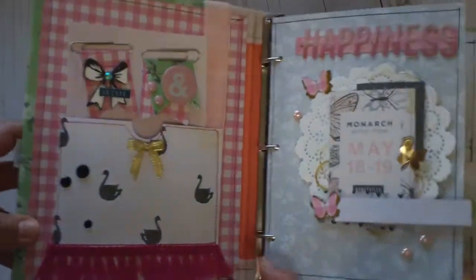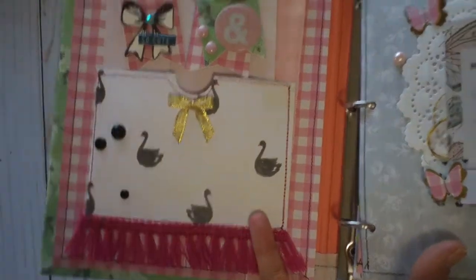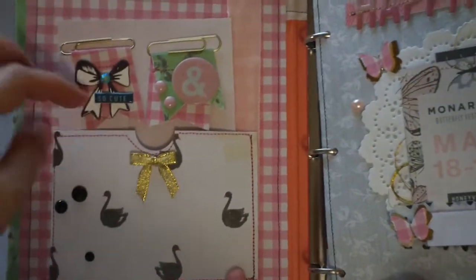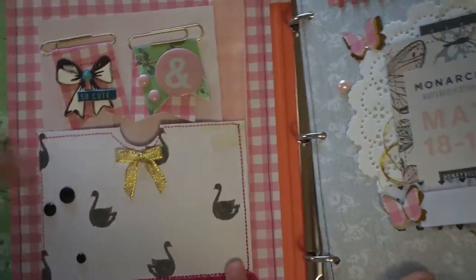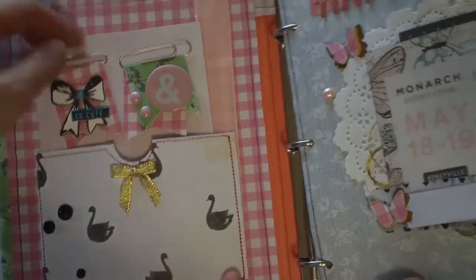Here's the first pocket. I created it out of the swan paper, did some stitching, and then just made a little punch to pull out.